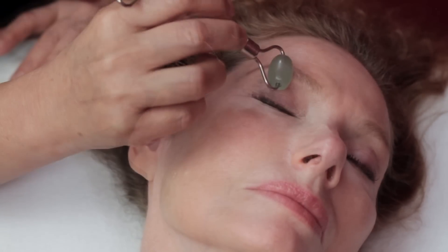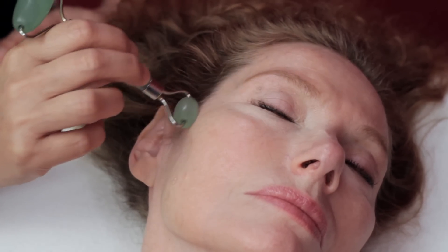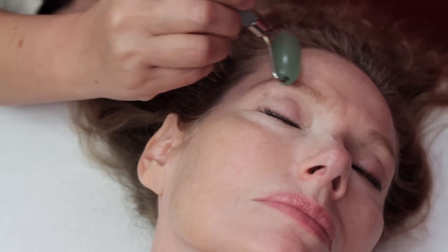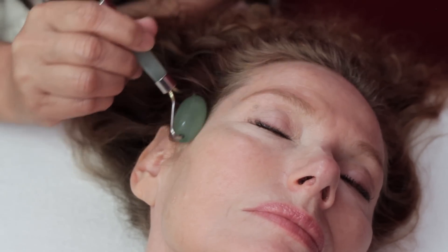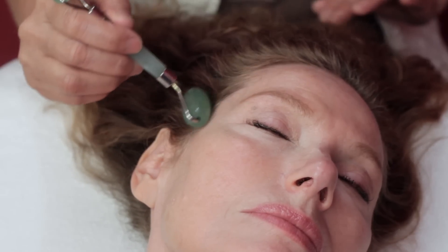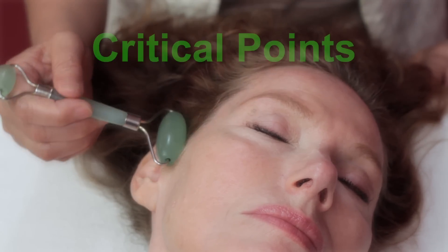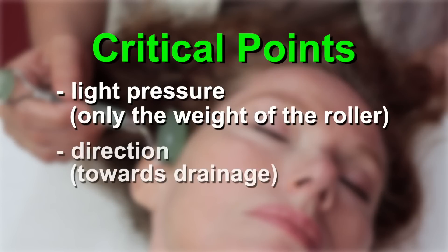We continue this way covering from the ear to the centerline and going to the hairline. Remember, critical points: light pressure — only with the weight of the roller — direction towards drainage, and repetition.